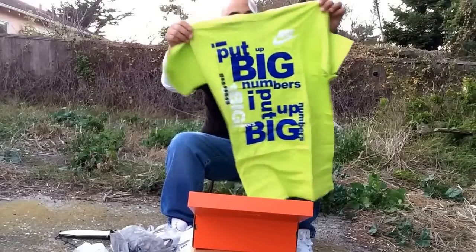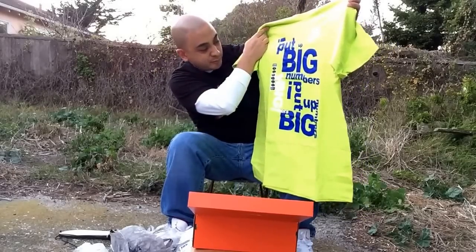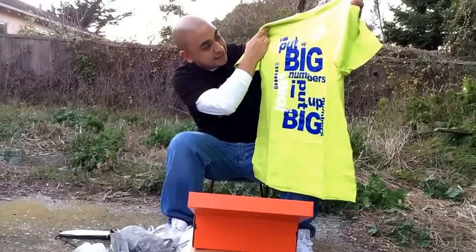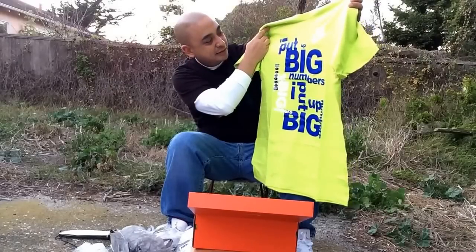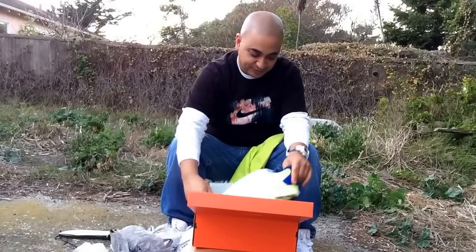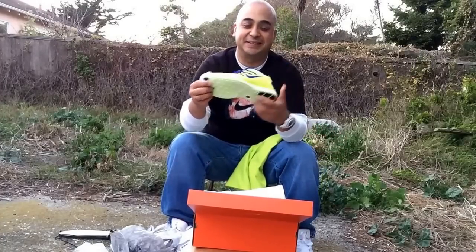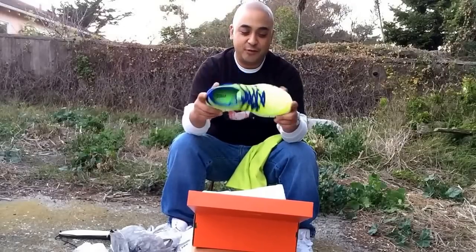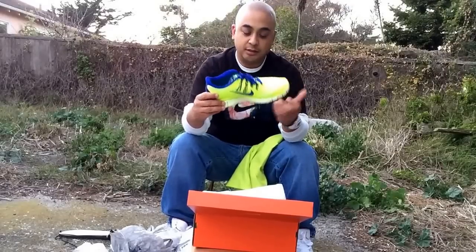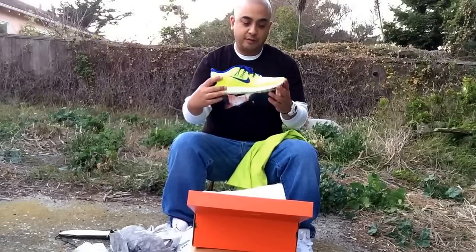Let me show the shirt first. Then check out the shoes — sick. Kind of a vault, like a Sprite colorway, you know. I've heard nothing but great stuff about these — super light. I've never owned a pair.